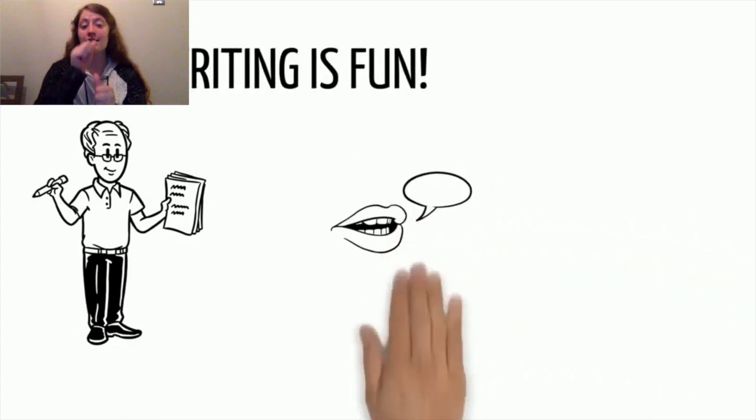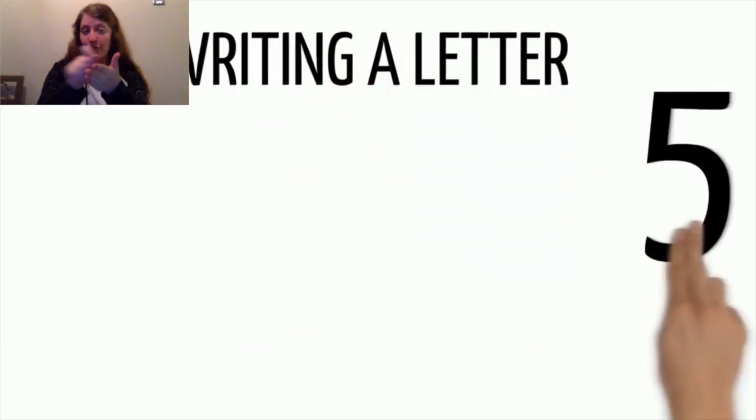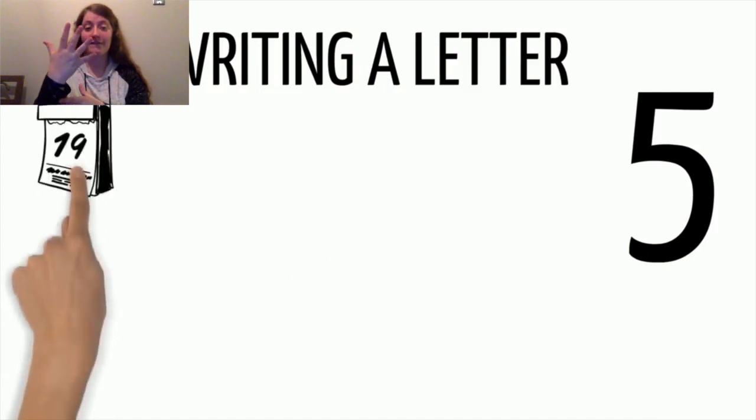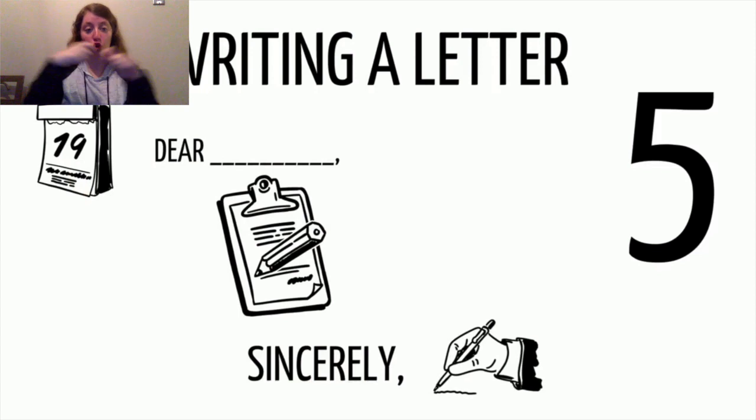Letter writing is a fun way to communicate with people all over the world. Remember, when you are writing a letter, you need to include five parts: the date, salutation or greeting, body, closing, and signature.